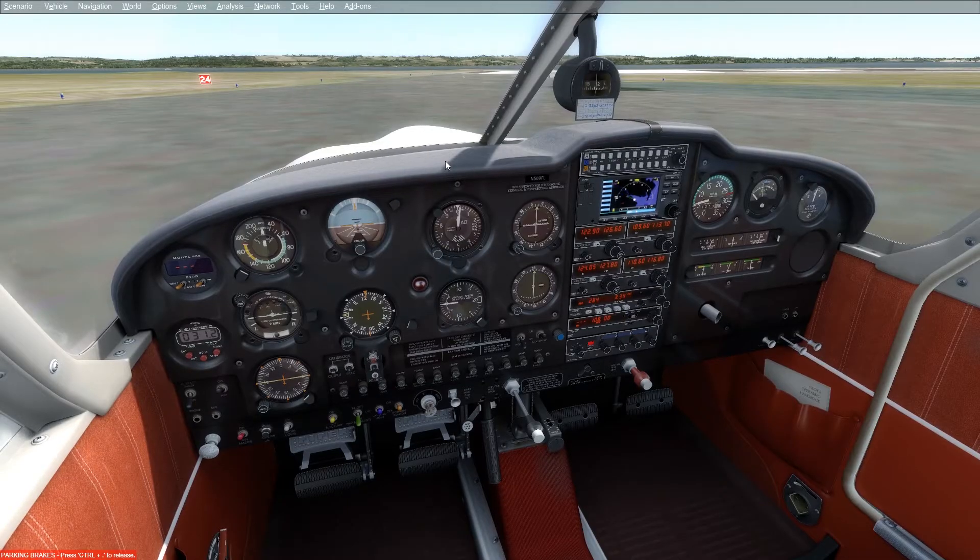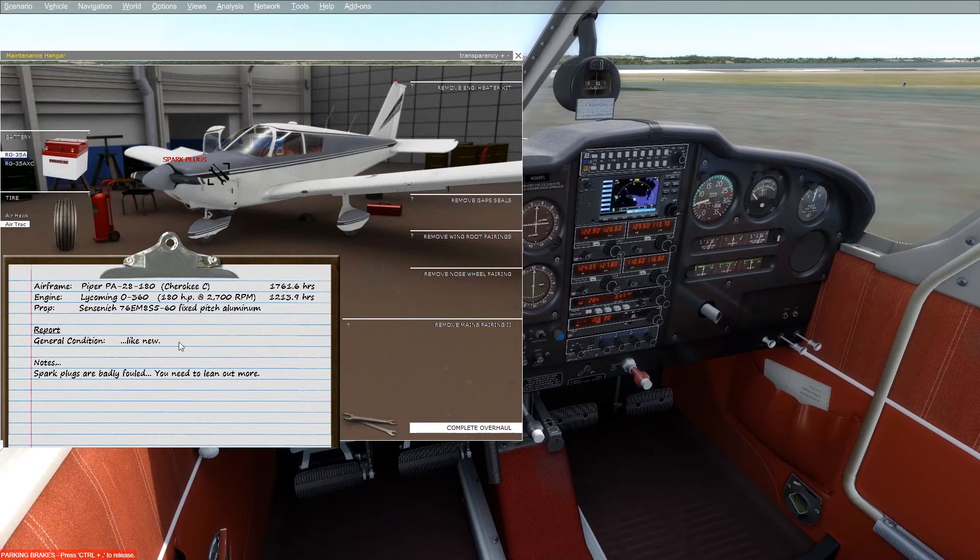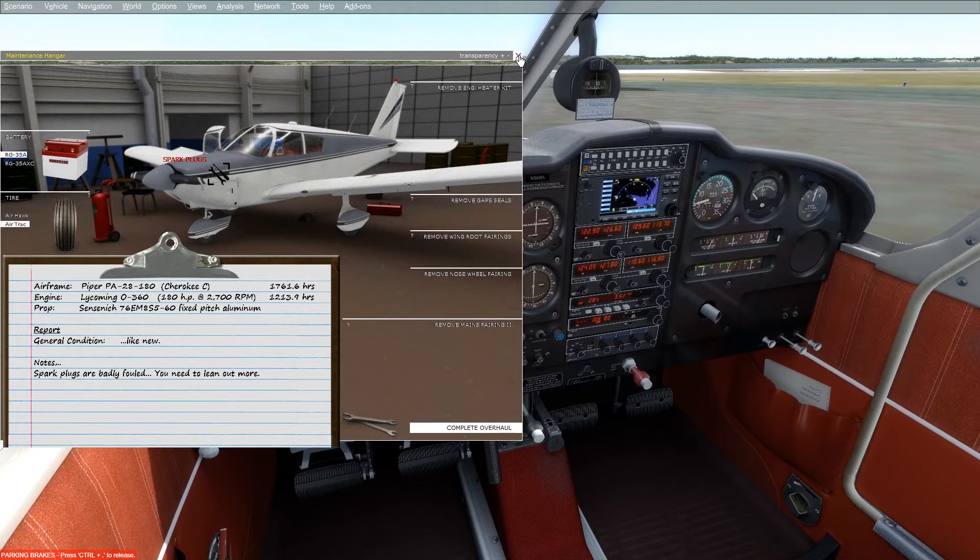Now heading inside the aircraft — in this case the A2A Simulations Piper Cherokee inside Prepar3D version 4 — we can see that if I open up the maintenance hangar it says right here that my spark plugs are badly fouled and I need to lean out more. The reason my spark plugs are fouled is because I'm sitting here with the engine running and my mixture is full rich at idle. This is the main cause of spark plug fouling.